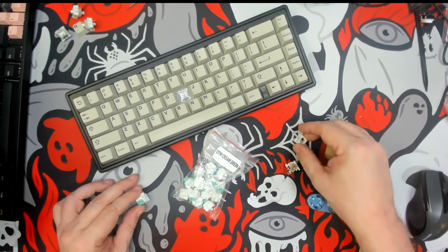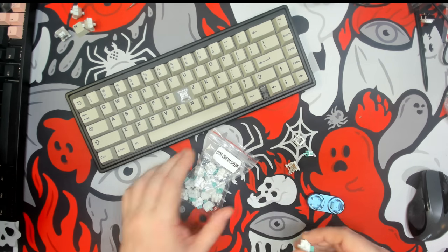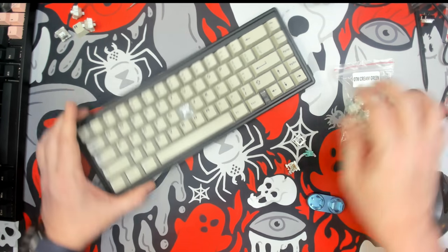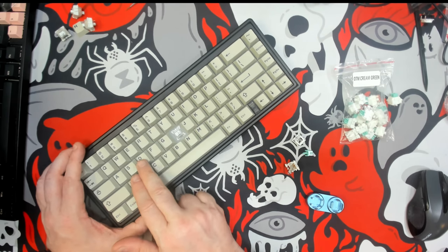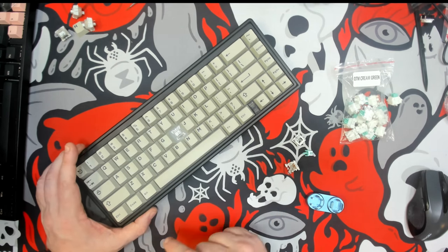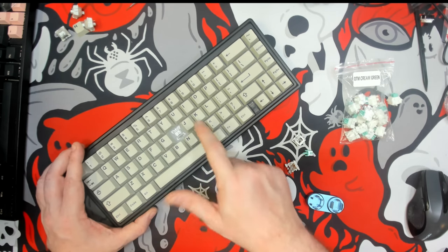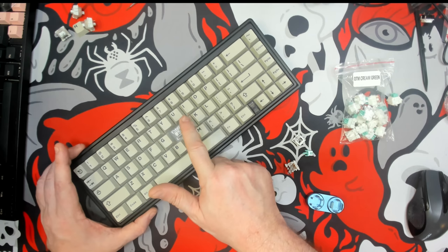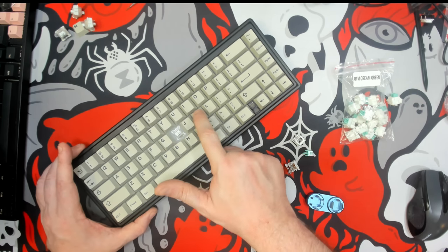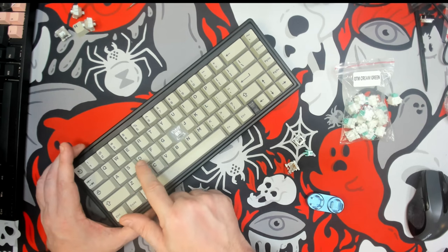Don't take my word for it — I've gone ahead and loaded three switches up on D, F, and G. The rest of these keys are Akko Vintage Whites stock, for comparison. This is what the Akko sounds like, and this is what the Otemu Cream Green sounds like.